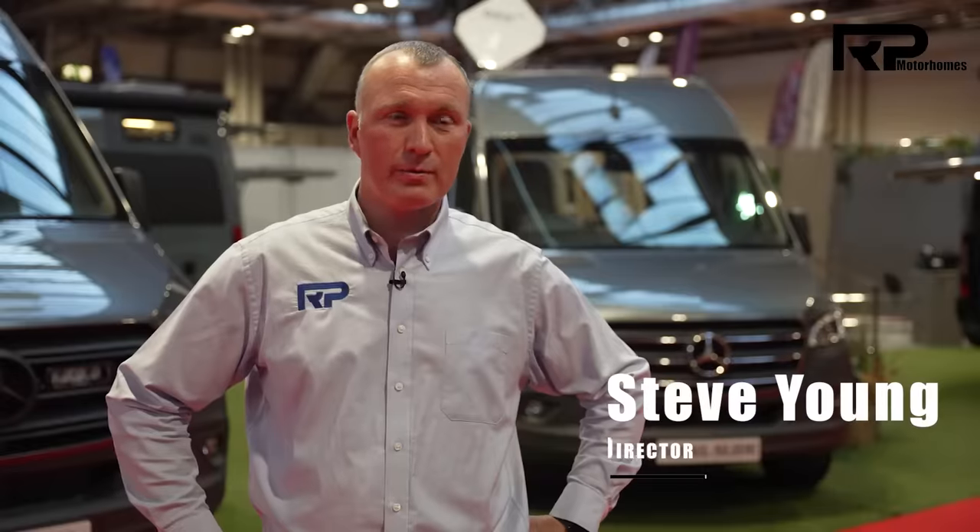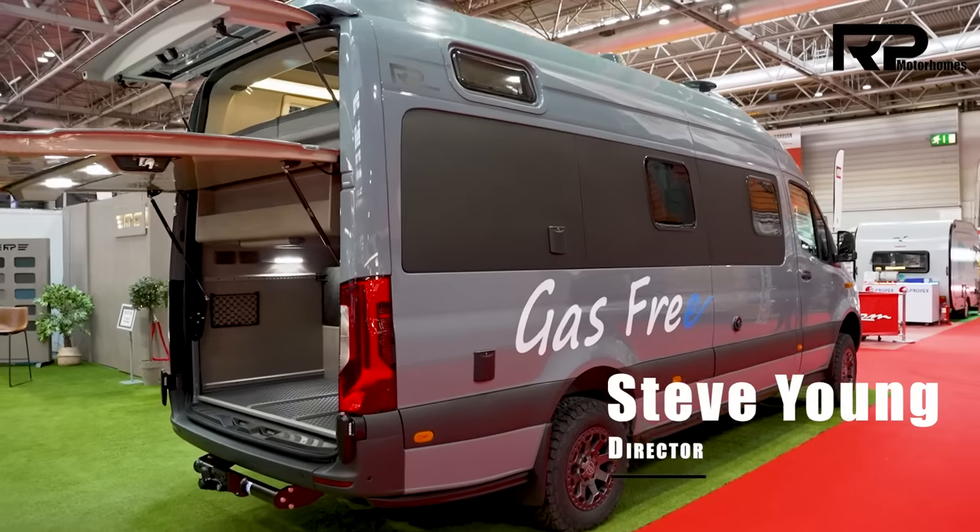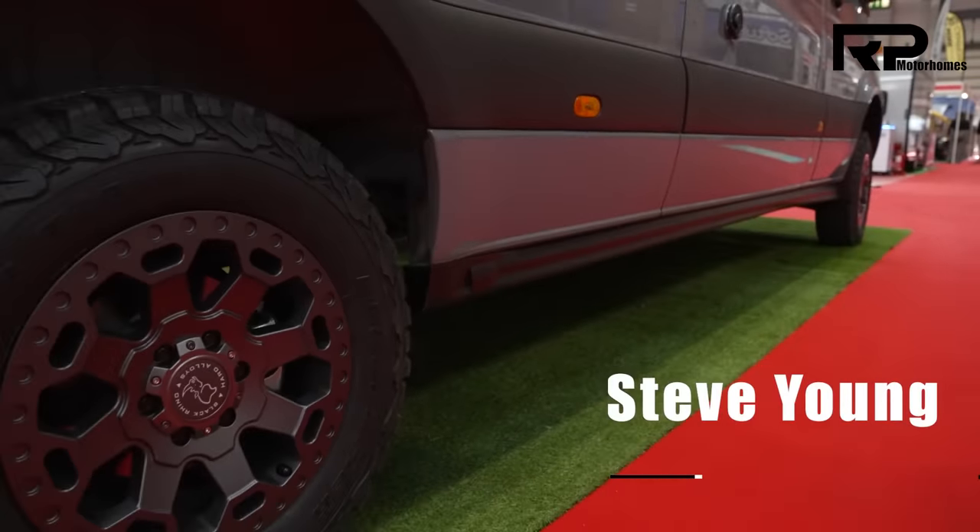We specialise in 4x4 expedition vehicles, mainly Mercedes Sprinter. We've designed on the Mercedes Benz 4.1 twin turbo 4Matic chassis. We call it a baby overlander.